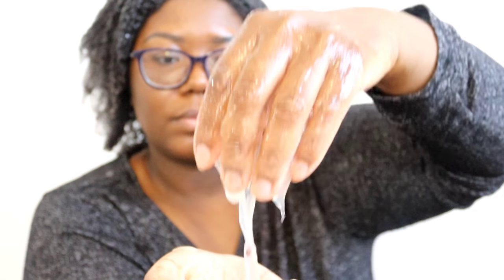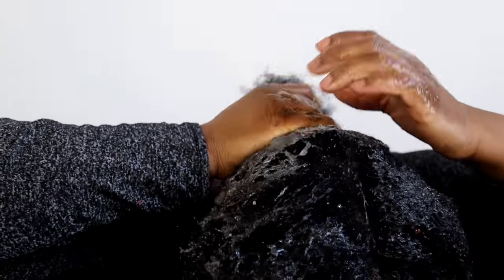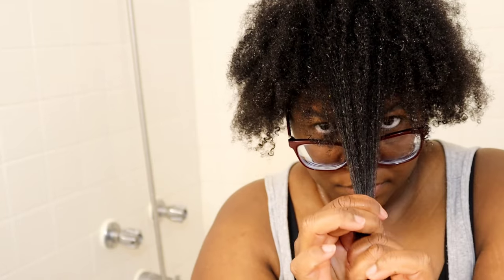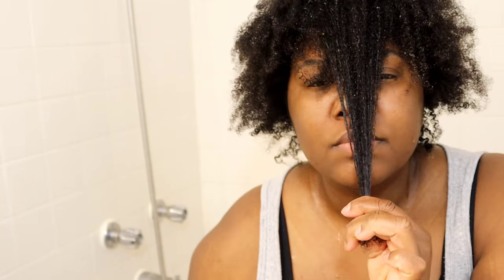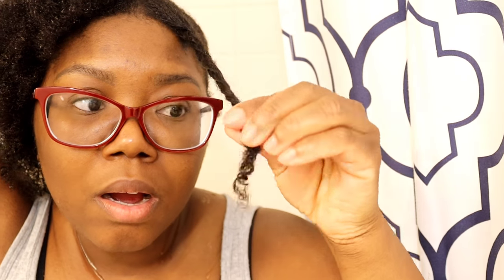Hey everyone, welcome back to my channel. It's Ms. Work in Progress. In this video, I want to share with everyone how I made and used flaxseed gel for the past seven days to achieve hair growth as well as to stop my hair from breaking. These results are super shocking for me because for my 4C hair, it would usually take about a year to add inches.